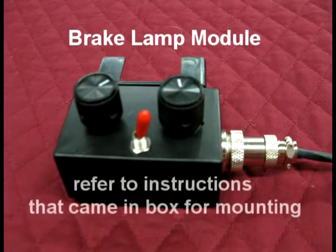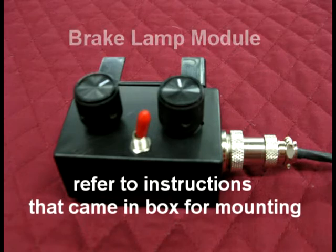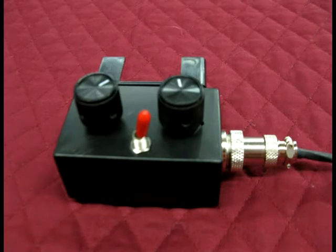Go ahead and install the product according to the model specific instructions — basically mount the wind restrictor to the car. The only thing this video will cover is the actual wiring portion for the illumination.